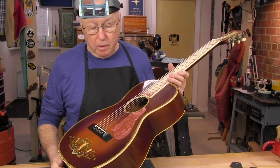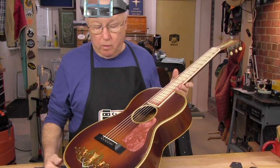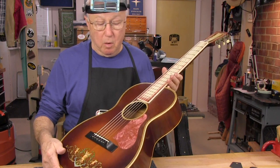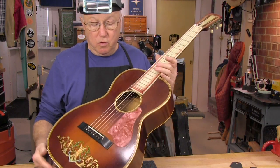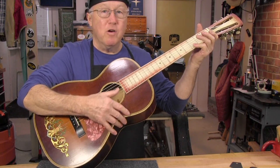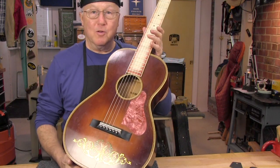That's where the mother-of-toilet-seat comes from. I love the sunburst, the body shape, the marquetry, the decal, and the tone. She may be nine years older than me but I love her anyway — and she has a heck of a body, don't you think?